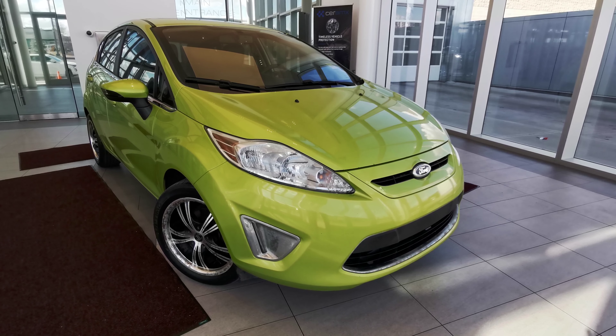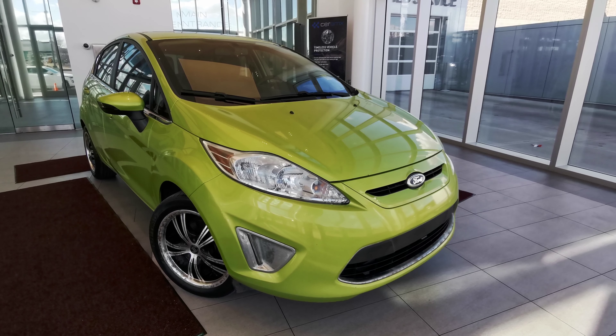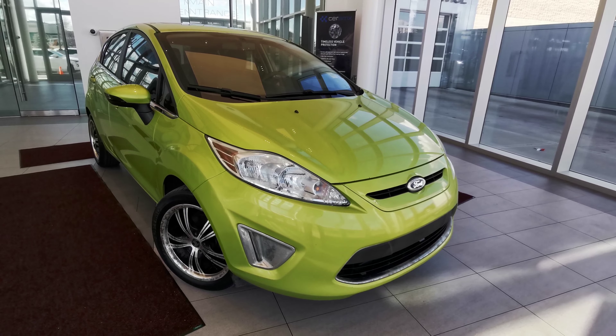Welcome to Wolf Cadillac. Today we'll be looking at this 2011 Ford Fiesta SES. It comes in a green exterior and a black interior.